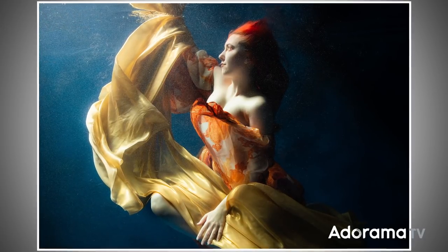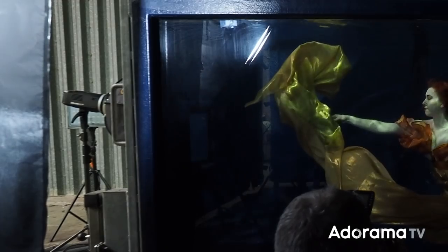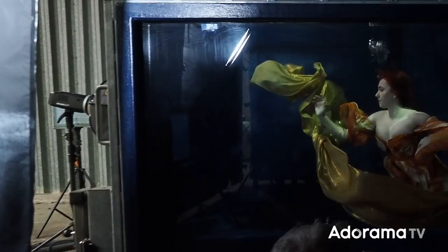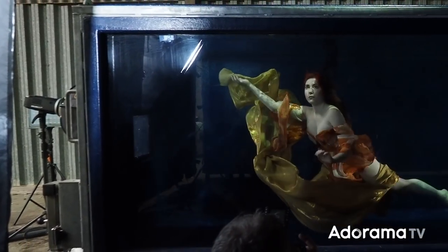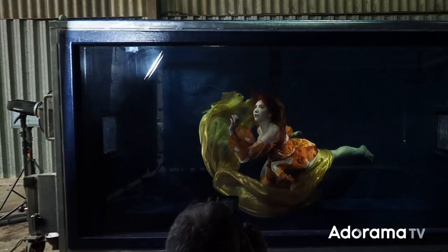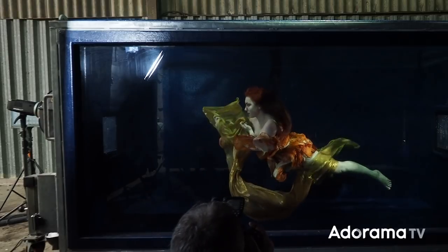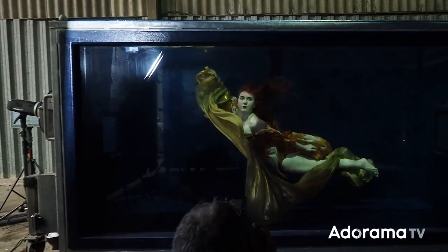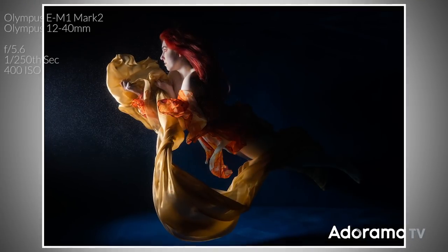I'm using face auto-detect to make sure I focus on Elle's face because there are a few bubbles on the tank, which is inevitable — I actually think that adds to the feeling here, it looks really good. I've moved the light so it's going through one of the little portholes on the side. Those portholes are effectively the size of the light, so it is a really small, directional light source.